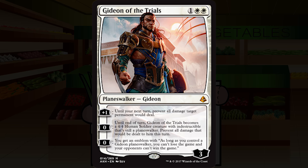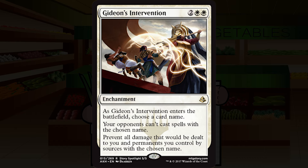Gideon's Intervention is two white white for an enchantment at rare. As it enters the battlefield, choose a card name — your opponent can't cast spells with the chosen name, and all damage from sources with that name is prevented. These name-a-card effects have never really seen play in limited. They're constructed sideboard cards. There are infinitely better ways of dealing with your opponent's bombs than playing this exceedingly narrow card. I'm giving this a straight-up F — don't play it.